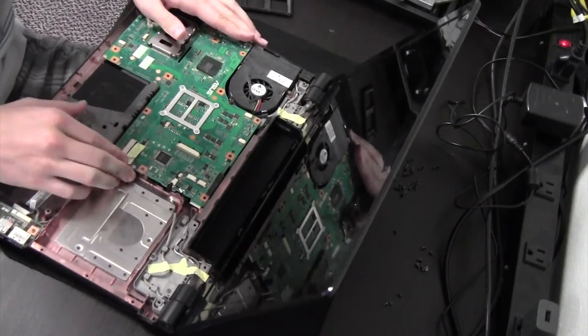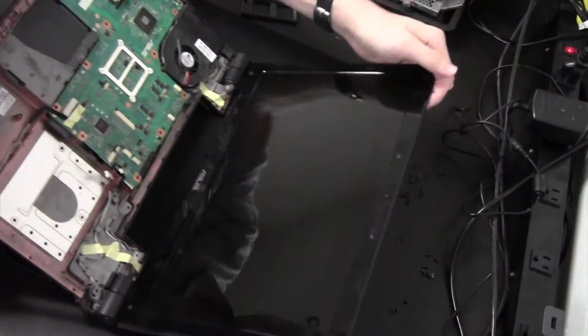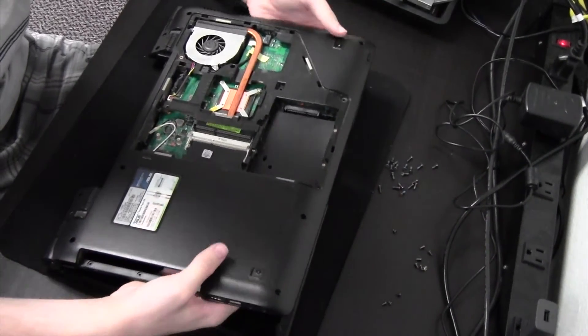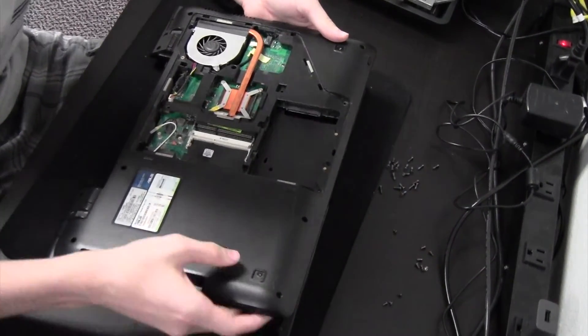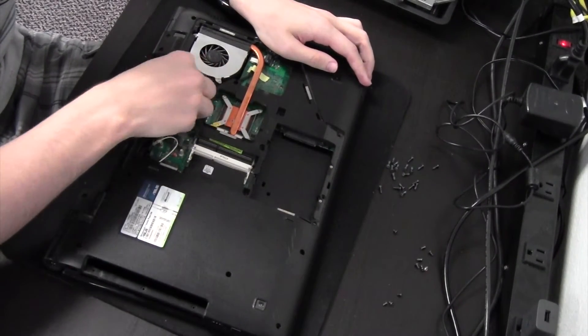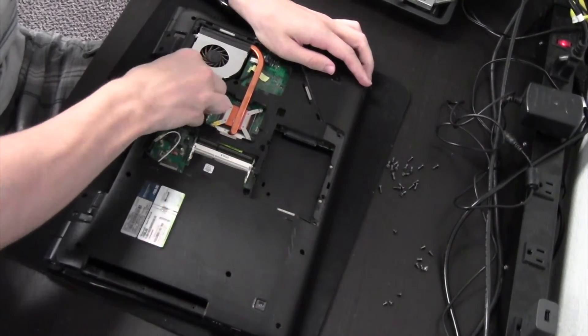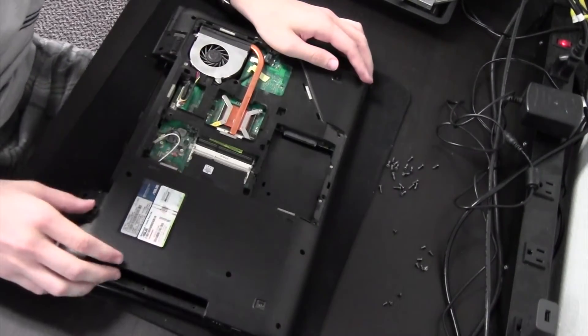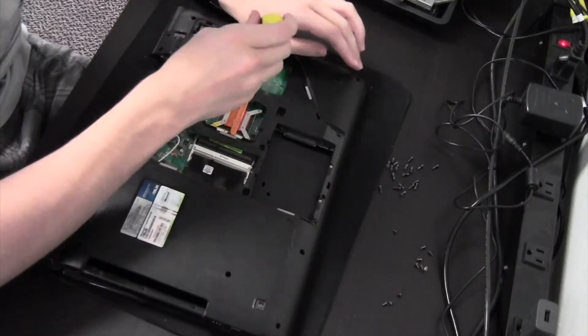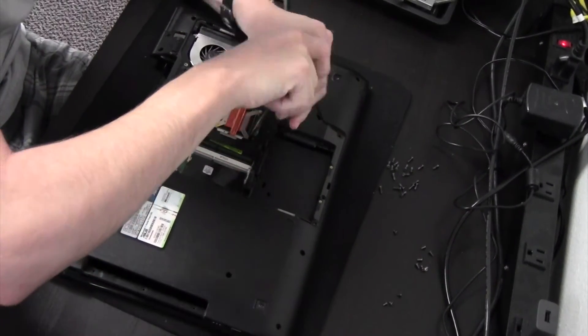So to get the motherboard up, it looks like we're going to have to come over here and remove the heat sink. So we'll go ahead and do that.